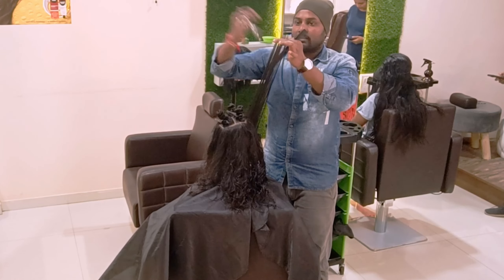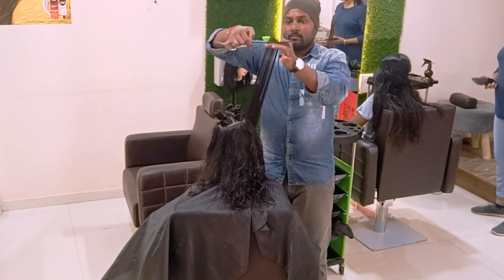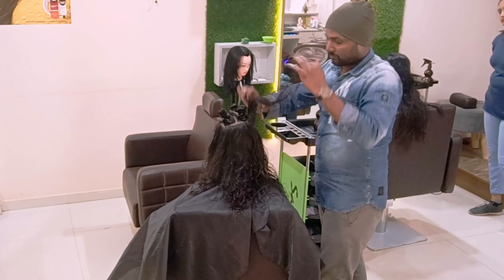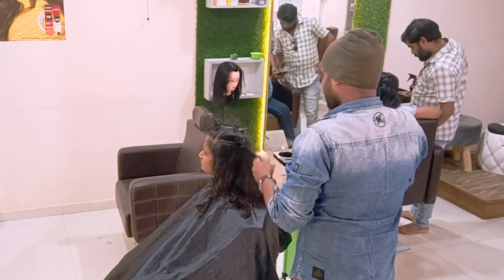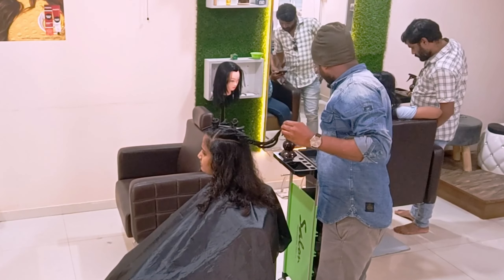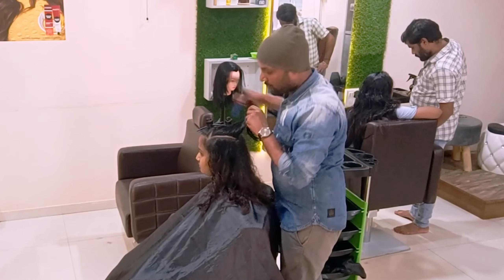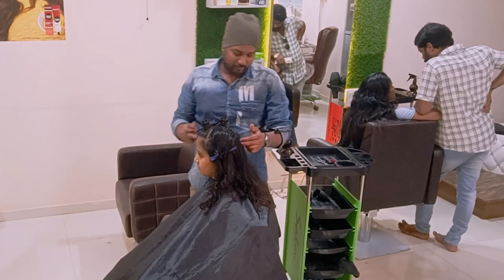The concave and convex layer is something different, and this haircut will be elevating, so that should be something a little more different. Now I come to release the crown section. I am going to give the over-direction layer — picking from the center of the crown and creating the layers from the rest of the hair.